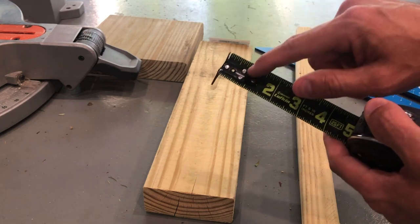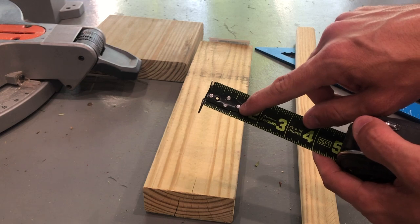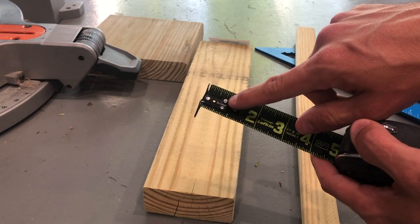If the end gets pulled out, you're going to have inaccurate measurements, and it all starts from your measurement tool. So make sure that you keep your tape measure in good shape.